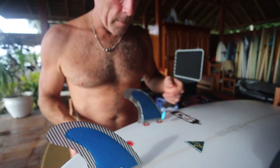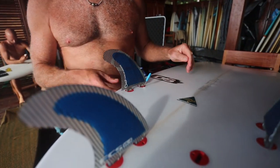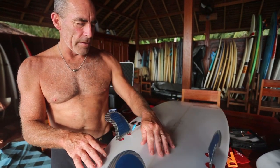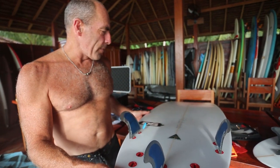We've selected inside foil fins for this board because Darren's shaped a really nice board. It's got a lot of sensitivity in the tail — there's a little V down here, nice sharp edges along the back, and it's quite straight with not a lot of rocker.